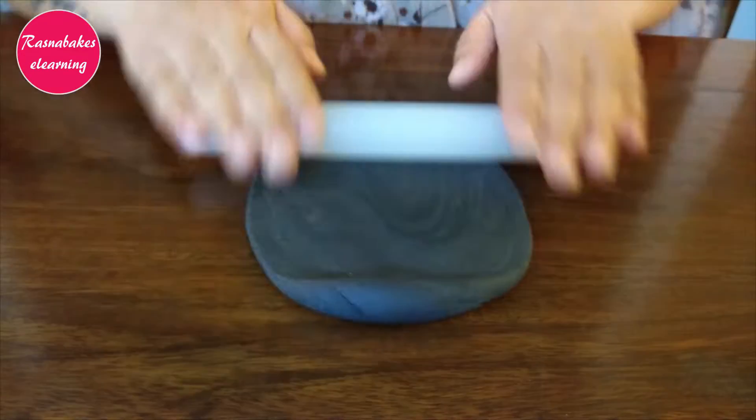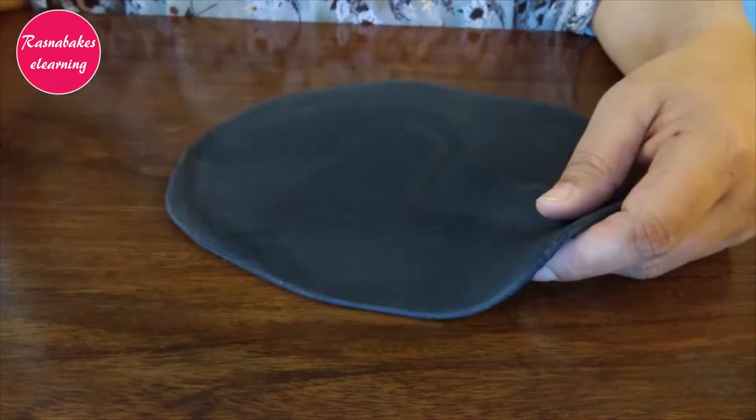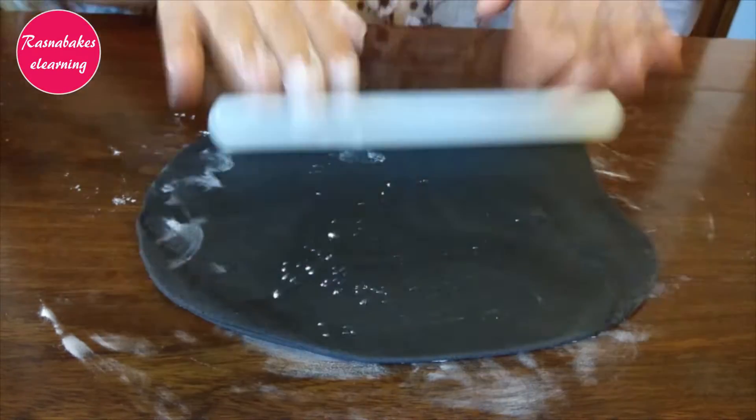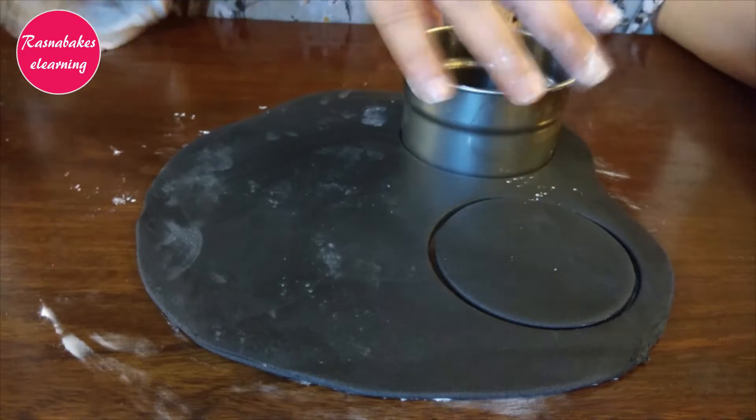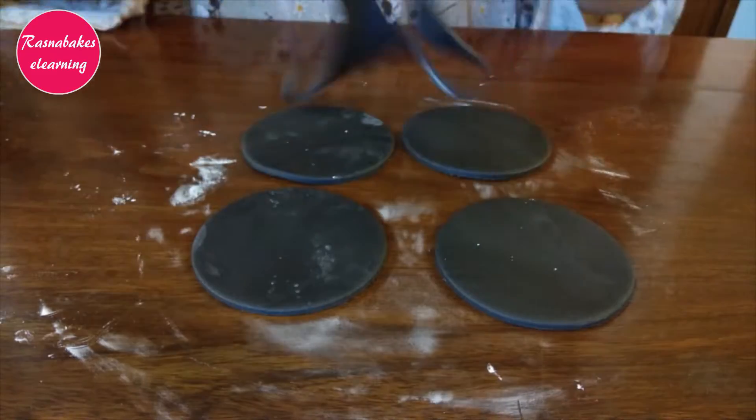Here I have a block of black fondant. Sprinkle cornflour and roll the fondant. Using a ring cutter, cut four rounds. We are making the Mickey Mouse ears.